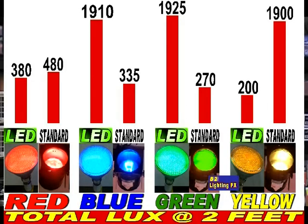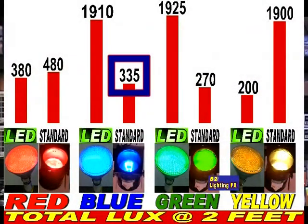The next one over is the blue. This is where the LED really wins out — it came out to 1,910 lux. That is bright. The regular PAR38 150 watt with a blue gel only came up with 335 lux. I redid that a couple of times thinking there's no way the regular bulb can be that low. I did this over and over again, and yes, it's only 335 lux compared to the 1,910 lux that the LED bulb had.